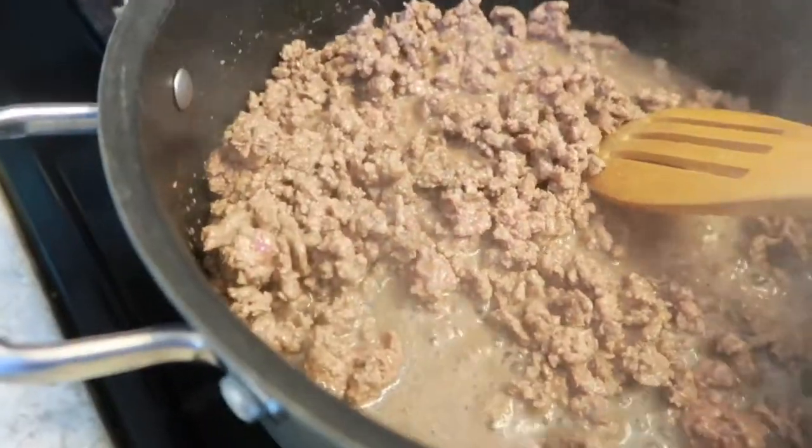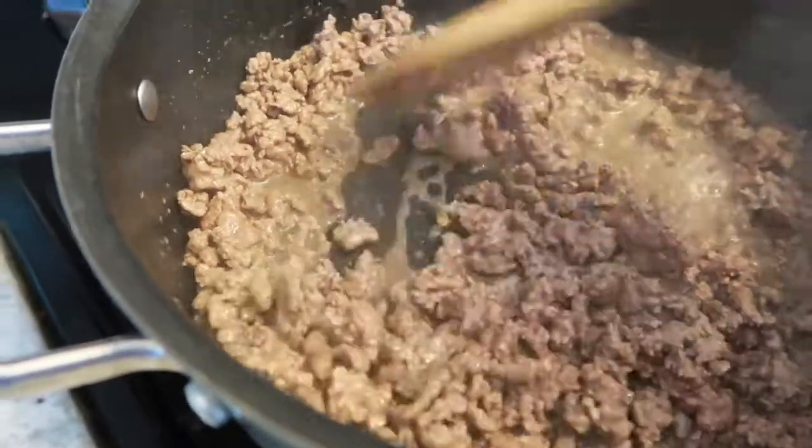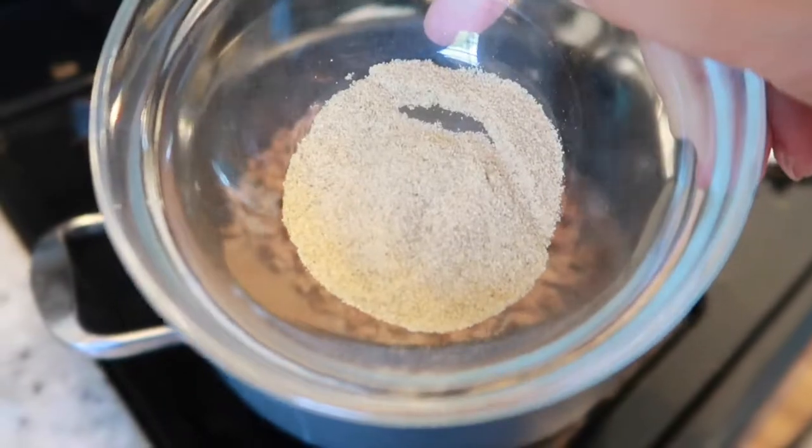All right, so let's get started by cooking our macaroni noodles according to the box package directions. Once it's done, drain it and set it aside. I left mine in the strainer and just used that same pot to go to my next step, because less dishes is always a good thing. Next, let's cook and crumble our ground beef. Once it's cooked through, we're going to drain the fat and then season it with our seasoning salt, pepper, and onion powder.